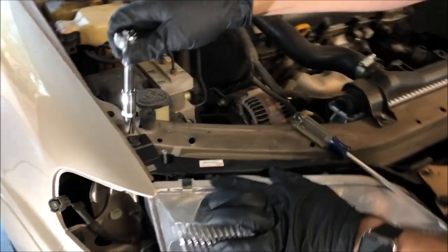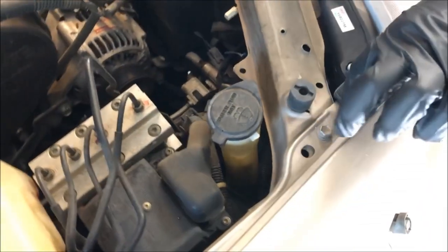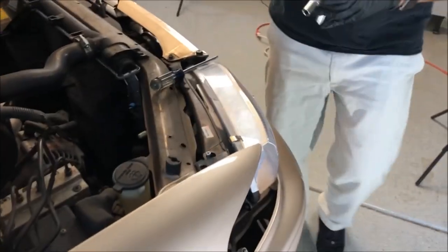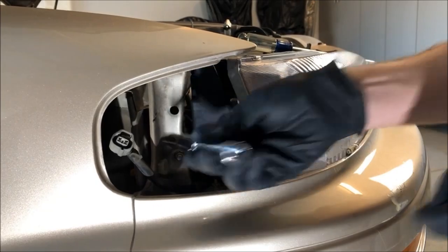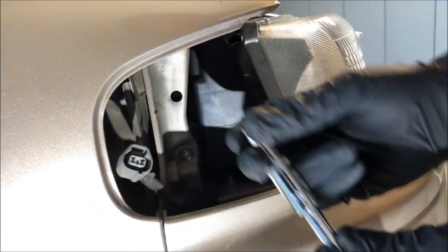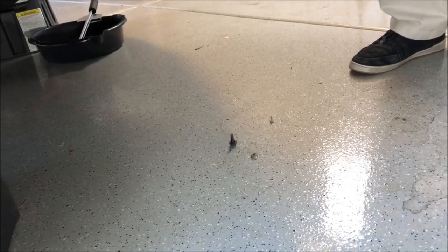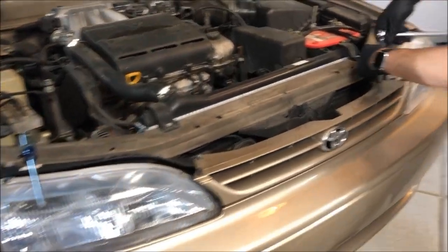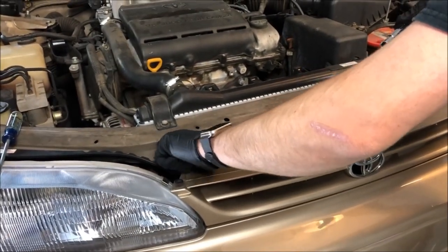We'll start with the bolt up here in the corner — make sure it's going the right way and that fell right out. Second one is back in here, it's a nut in the back corner, just loosen it up. Once it's out, put it down with the rest of them so you know those go on that side. Then the front piece comes off here — two bolts, put those in the middle because that's where they go.